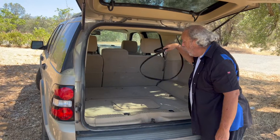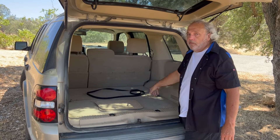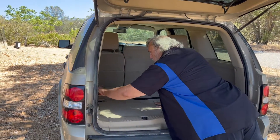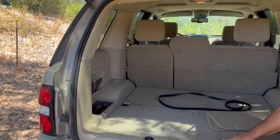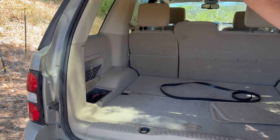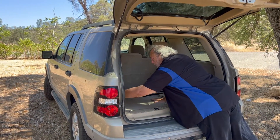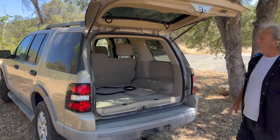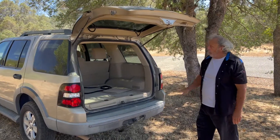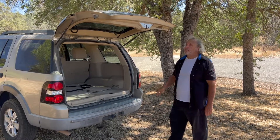The rear seats do fold down so you have a whole flat area if you need it. There's also a little compartment over here that currently has a pair of jumper cables in it, which is always good to have. Everything is in good condition, it just needs to be cleaned. That wraps up the cargo area — now we'll move up to the second row rear doors.